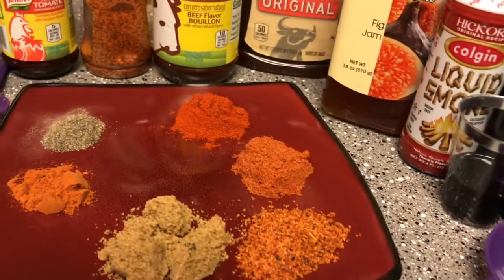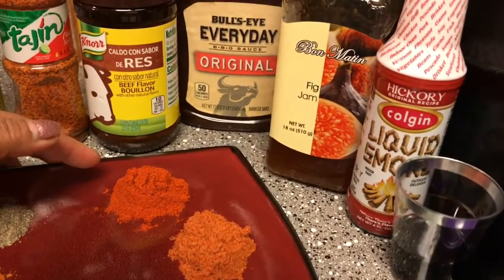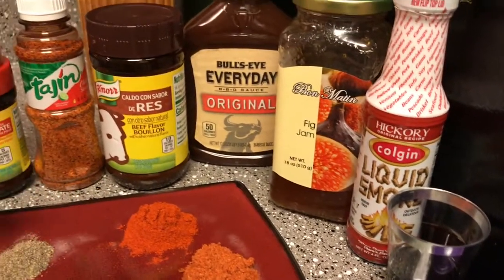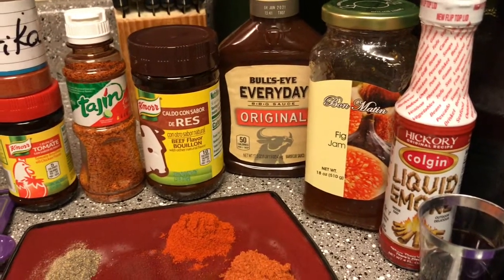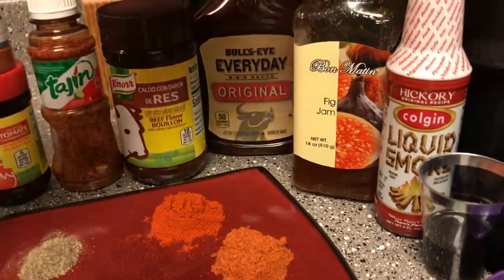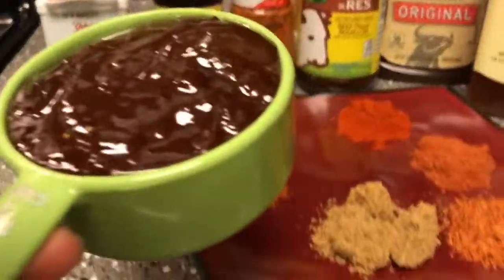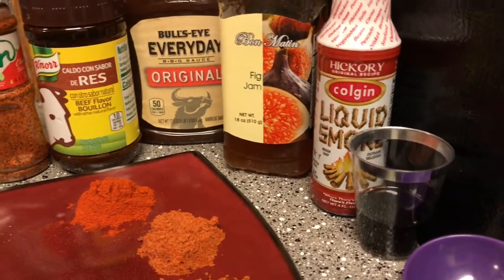Half teaspoon of black pepper and cayenne, one and a half tablespoon of nor flavor paprika, tagine and beef flavor — one and a half tablespoon. One bottle of barbecue sauce. I will put one and a half cup of fig jam and one tablespoon of liquid smoke.